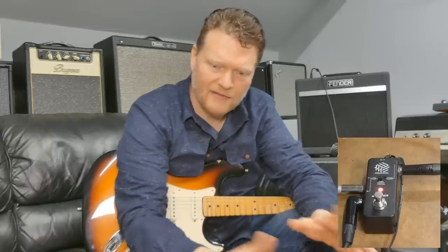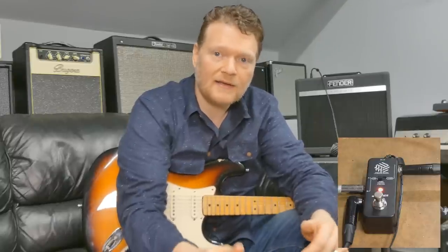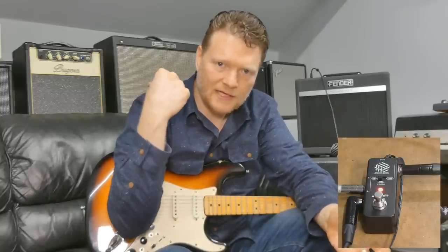Sometimes it's nice to have two different signal paths. So you could have your distorted signal going to an amp that does distortion really well, but then you had your other signal sent to another amp that's going to have more of the clean tone, but it's played at the same time. You could stereo that and have a really cool effect happening.